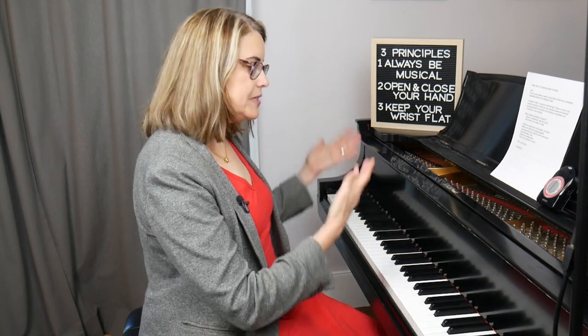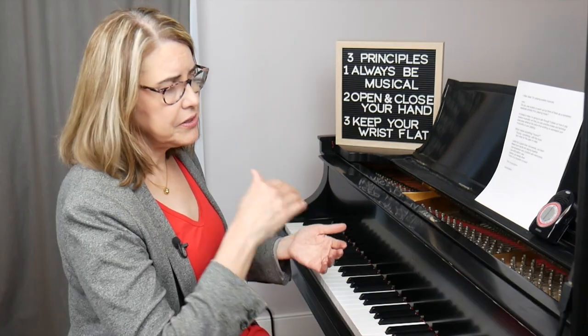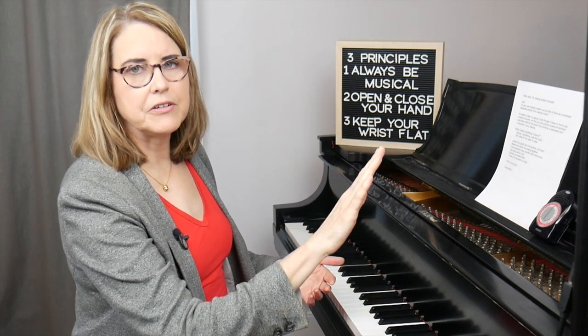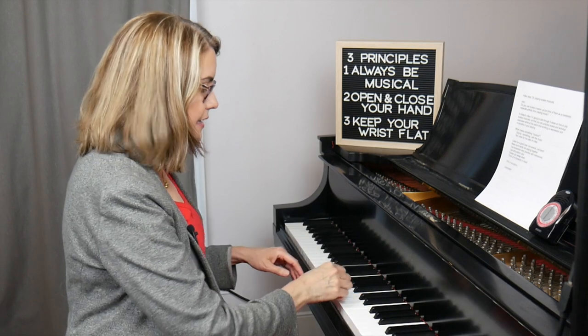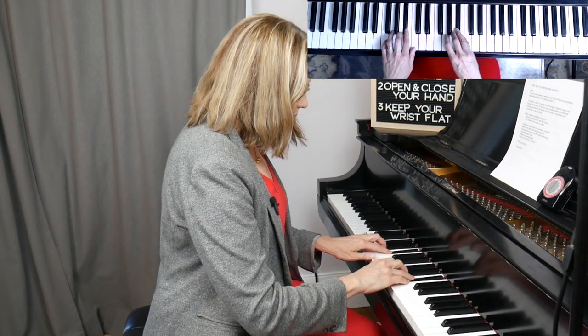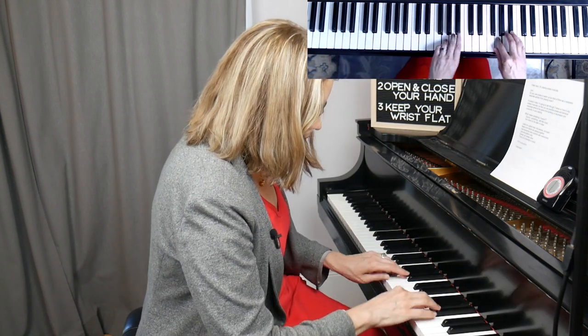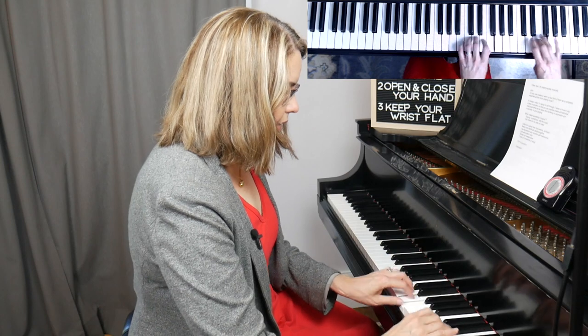My third suggestion for practicing your musicianship when you practice scales is to always use dynamics of some kind. The most obvious and great place to start is to start quietly and crescendo as you go up, then diminuendo as you come down. Very often in music when there's a rising line it's accompanied by a crescendo, so it makes sense to practice that in your scales. I'll just do a two-octave scale here.